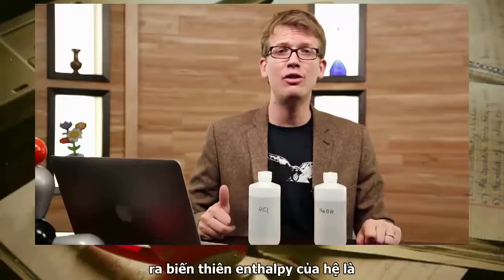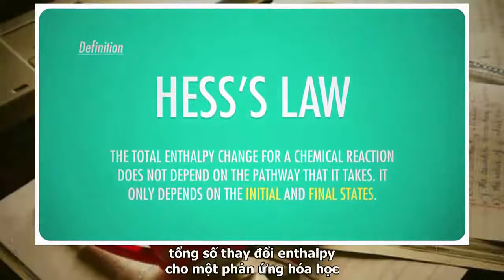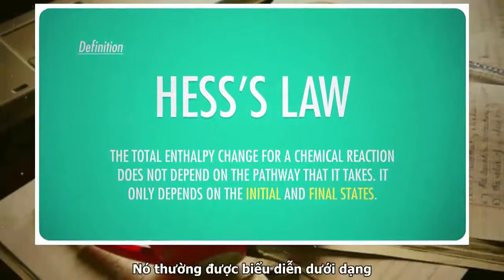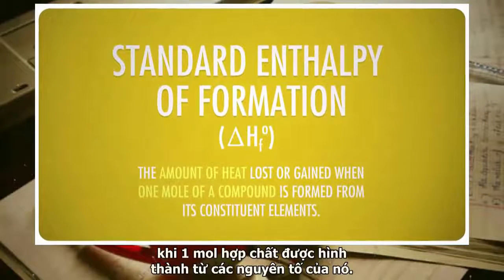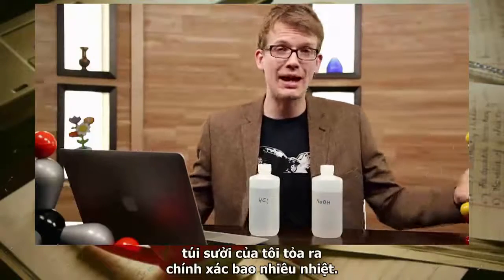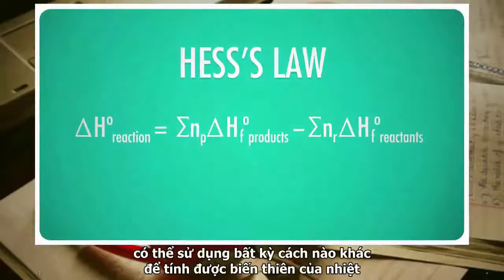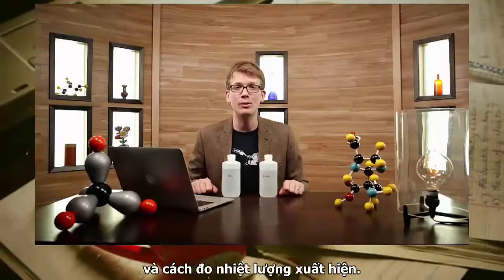One of the ways we can calculate the change in enthalpy of a system is with Hess's law, which states that the total enthalpy change for a chemical reaction doesn't depend on what pathway it takes, but only on its initial and final states. It's often expressed in terms of standard enthalpies of formation — the amount of heat lost or gained when one mole of a compound is formed from its elements. But that's not the only way Hess's law can be used. Any way that we can figure out the change in heat between the products and the reactants will work just as well, and that's where calorimetry comes in.